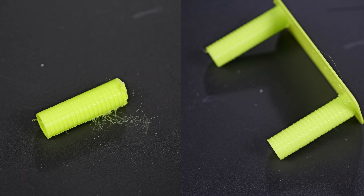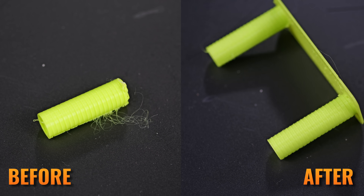Microwave it. Seriously, as I discovered in my filament recycling journey, it actually works unbelievably well — better than most filament dryers on the market, honestly. And it's fast.